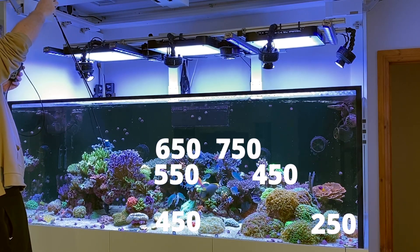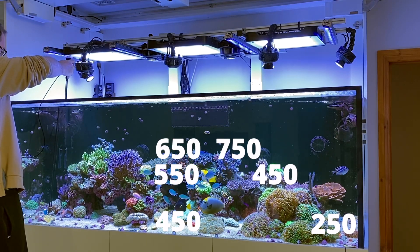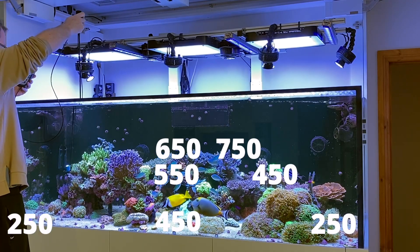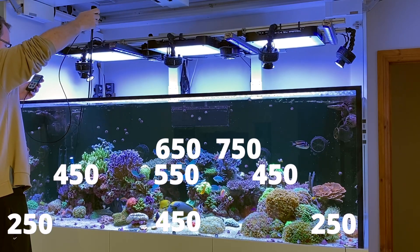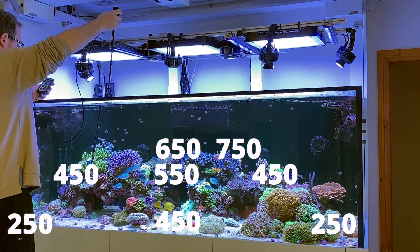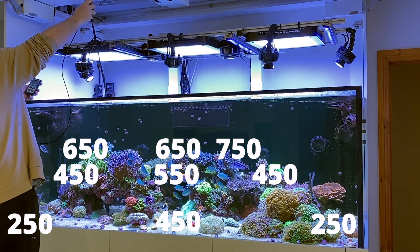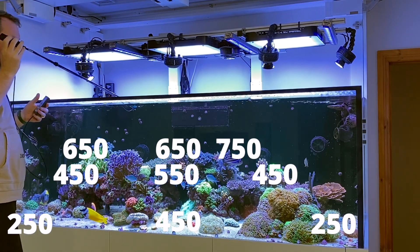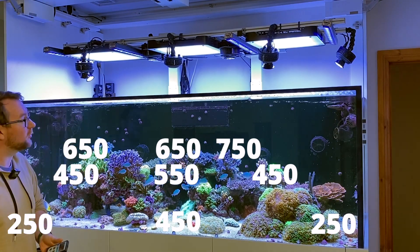Coming over to the far end of my tank — hopefully not cracking any SPS — I'll go right down into the bottom corner where this Crestata is: about 250 PAR there. Sitting up around mid-level in the tank, we're getting around 450 PAR. If I go right where my Walt Disney is, getting about 650 PAR there. And then right up the top where my blue stag is — about 650 PAR there as well. So that gives you a decent idea of the PAR I'm getting out of this huge array of lights.